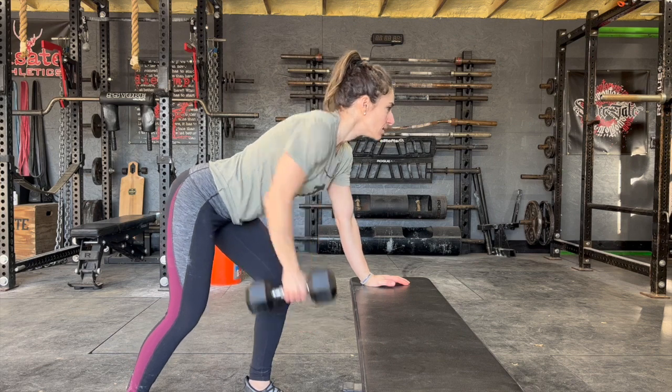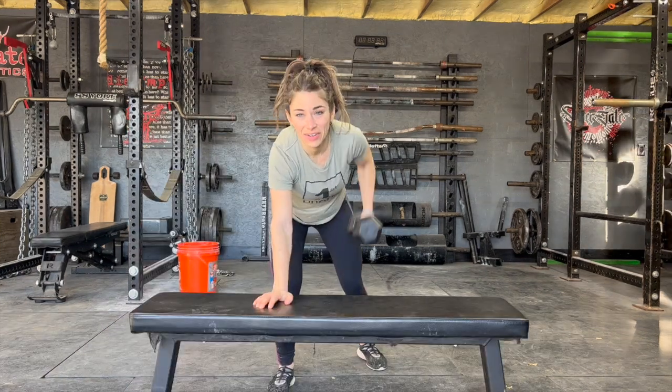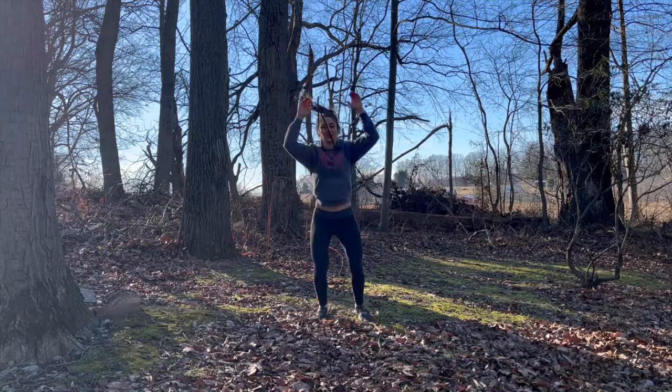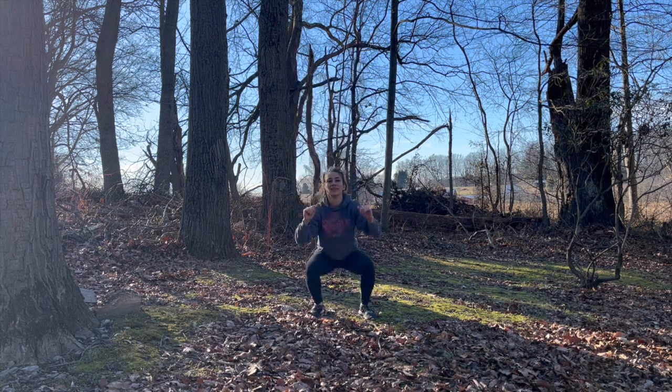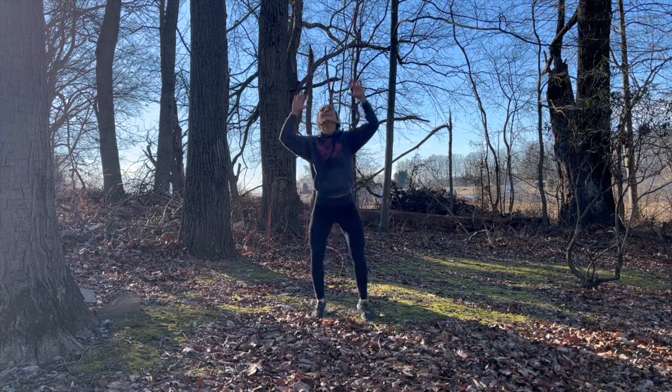Here you're going to be building upper back strength and shoulder strength. I love this exercise. Lastly, the vertical jump or jumping jack. You want to bend down like you're squatting and then reach as high as you can with your hands as you jump up. This builds muscle strength as well as explosive power. You're also going to get a great cardio workout.